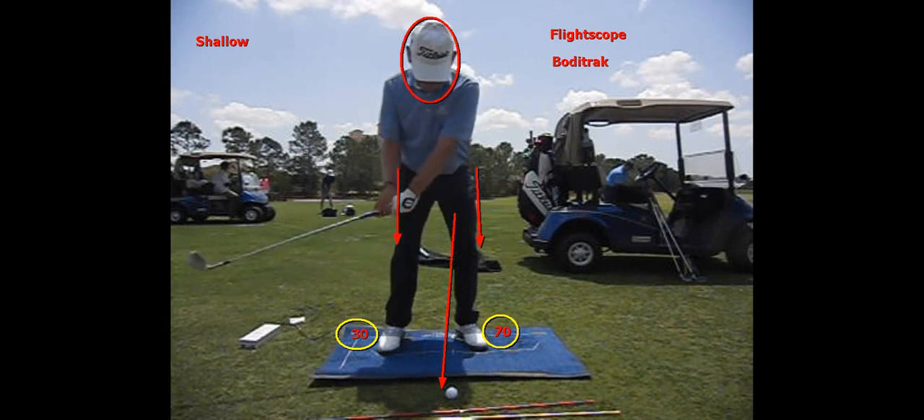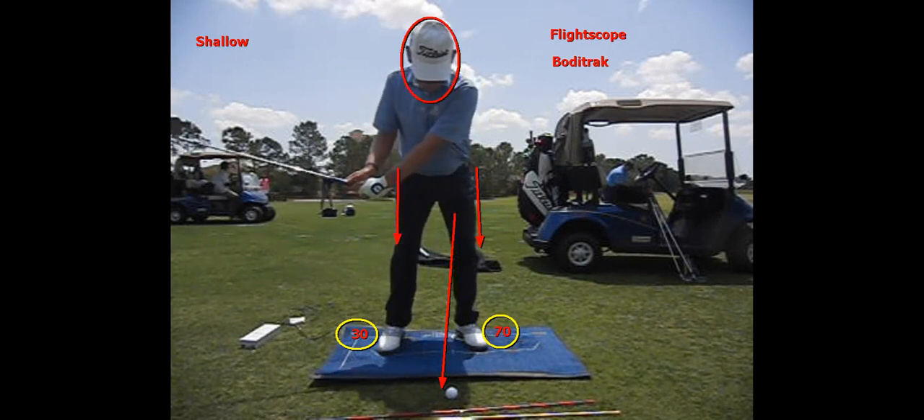As I go back to the top of my swing, I do have a slight shift to my back foot, so now I have about 45% of my weight in my back foot and still 55% in my left foot. But the key I want you to focus on is 99% of my weight is in the balls of my feet on my left foot and 95% in the balls of my feet on my right foot.